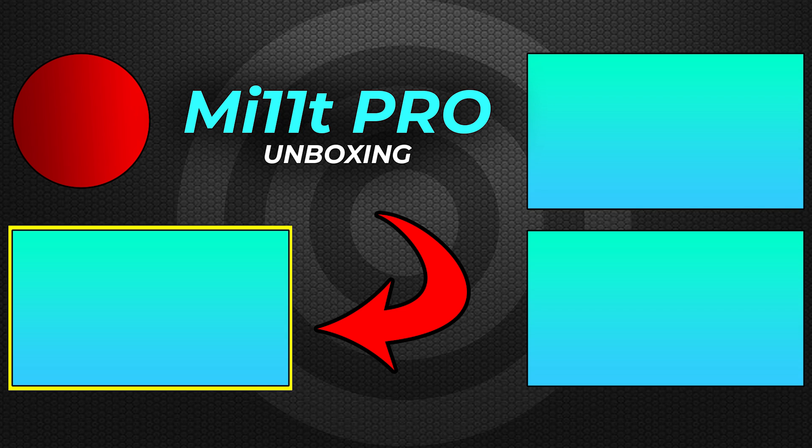I appreciate you guys for watching this one. If you enjoyed it, a thumbs up and subscribe would be amazing. See you in the next one — don't be late.